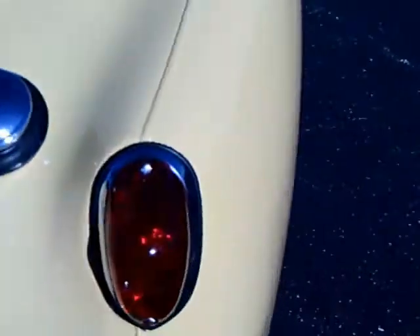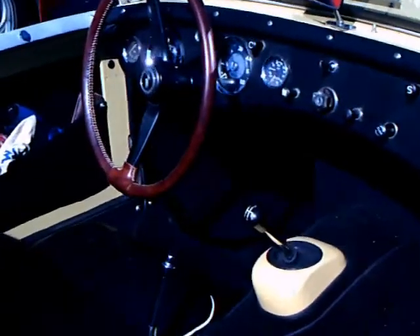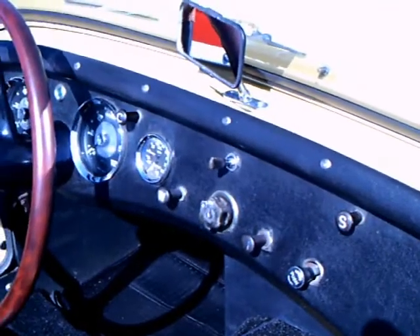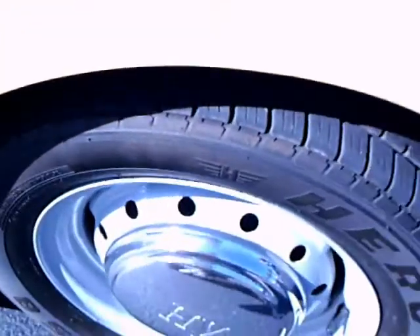Not much of a back bumper, as you can see. When I see this, I tend to think of the American Crosley. Of course, this is much bigger than the Crosley, but an interesting car.